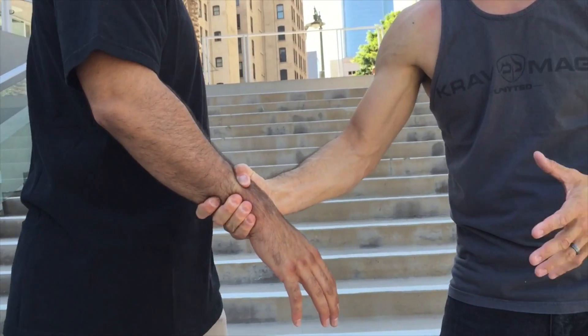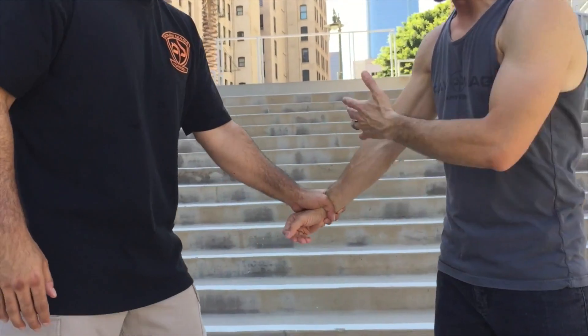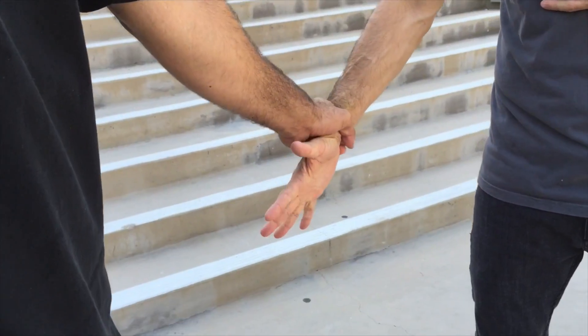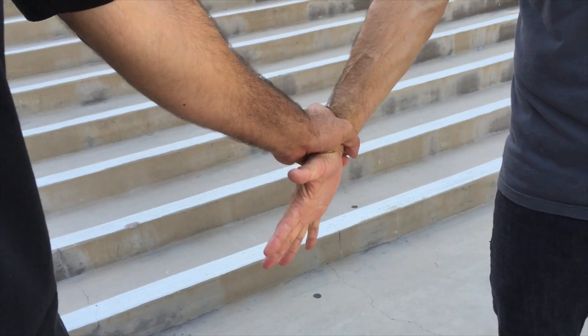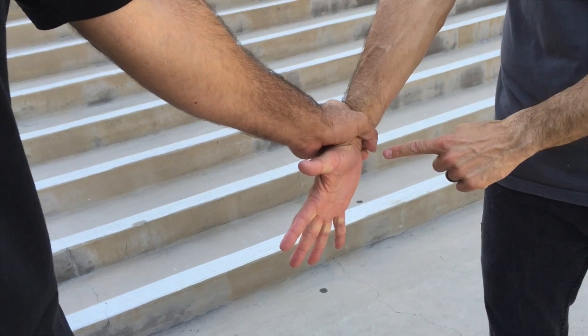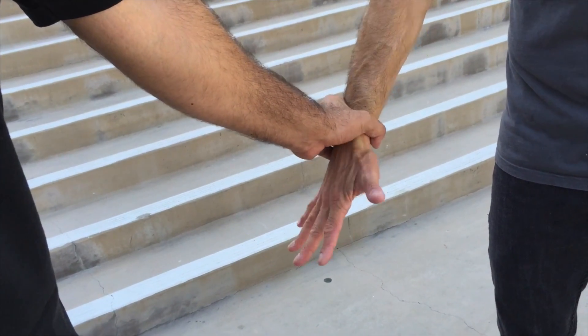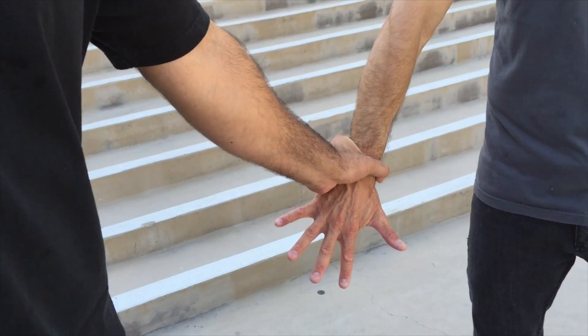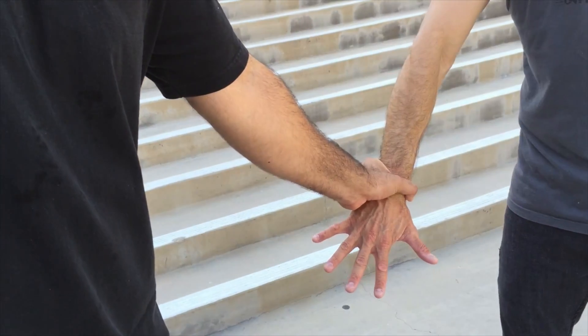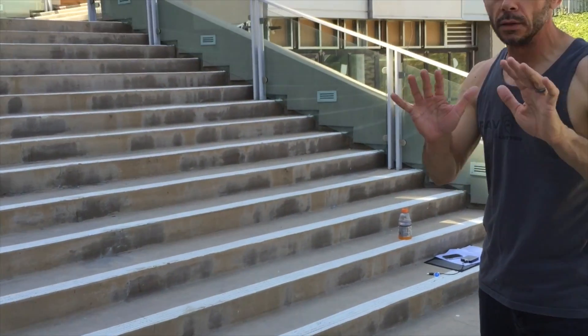Wrist releases — grabbing the wrist. One hand on one hand, two hands on one hand, lots of different variations. Real simple principles. If you were to grab me, same side — that's what we call the same-side grab. First thing I'm going to do is expand my wrist by opening up my hands. Think about his wrist as like the lock, my hand is the key. I'm going to rotate the thumb side to where his thumb and pointer finger meet, even if they wrap around. I rotate to the opening, basically opening the lock, and I take my elbow towards his elbow.